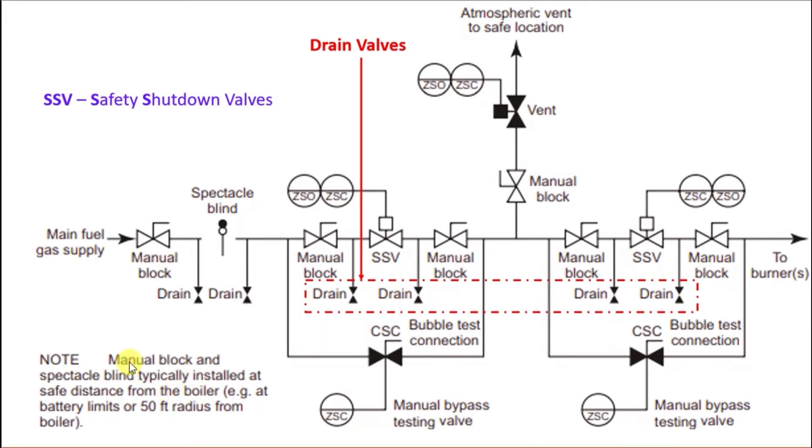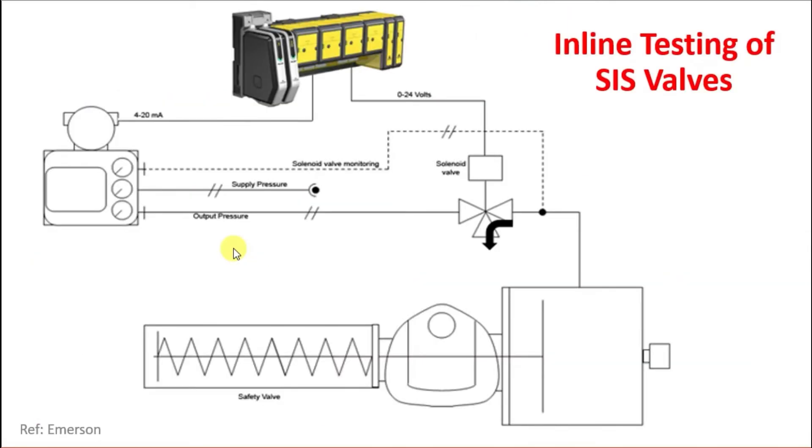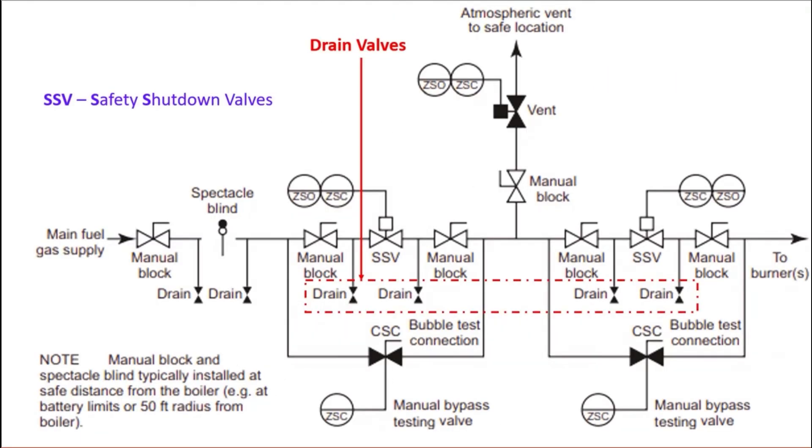A manual block and spectacle blind is typically installed at a safe distance from the boiler, for example at the battery limits or 50 feet radius from the boiler. The spectacle blind provides a means to isolate and remove the section, and can be positioned 50 feet away.